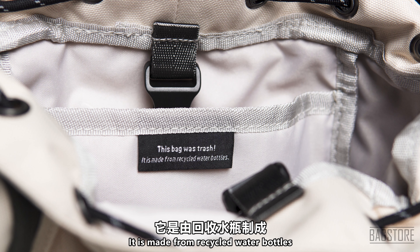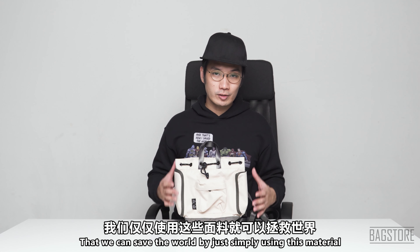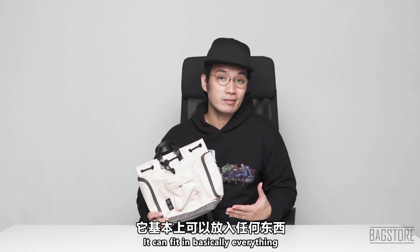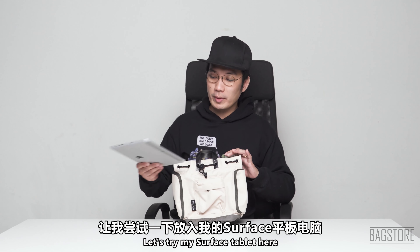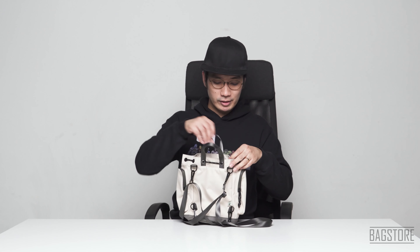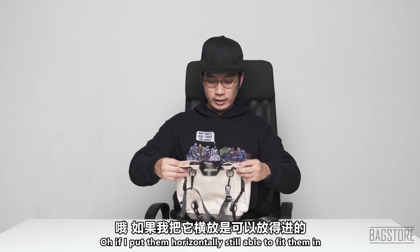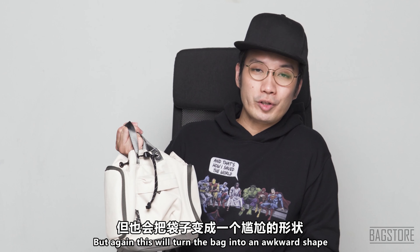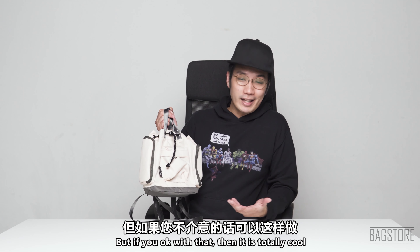The padded cell phone compartment is quite thin, not a thick padded one. This bag is made from recycled water bottles — I still find it pretty interesting that we can save the world by simply using this material. It can fit in basically everything except things bigger than the bag. I tried my Surface tablet — if I put it in horizontally it fits, but it turns the bag into an outward shape. Not really recommended, but workable.